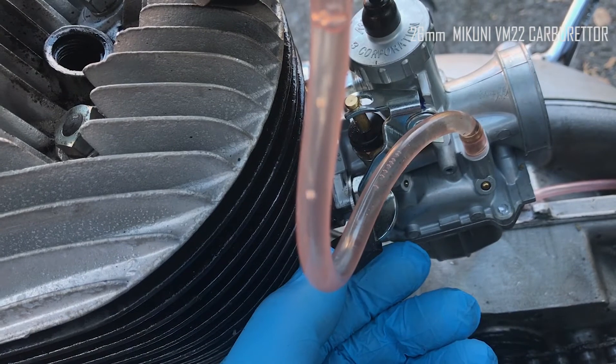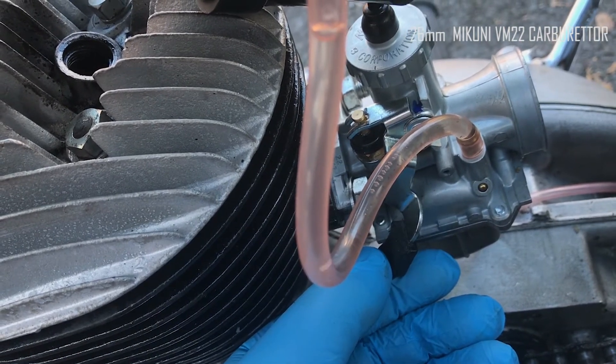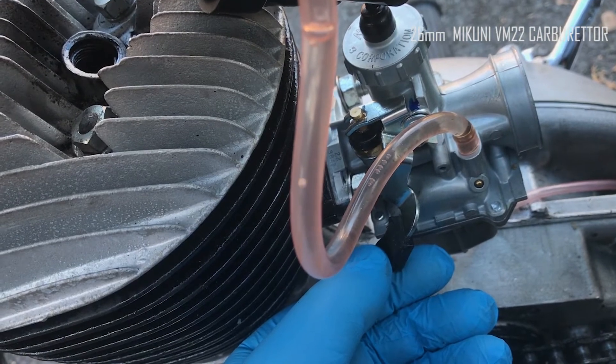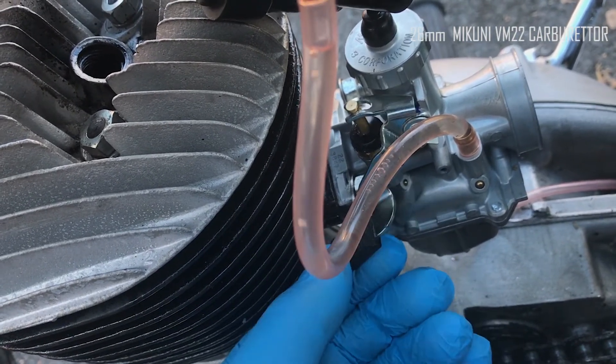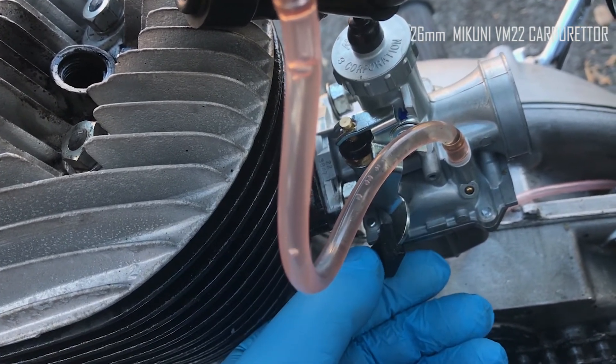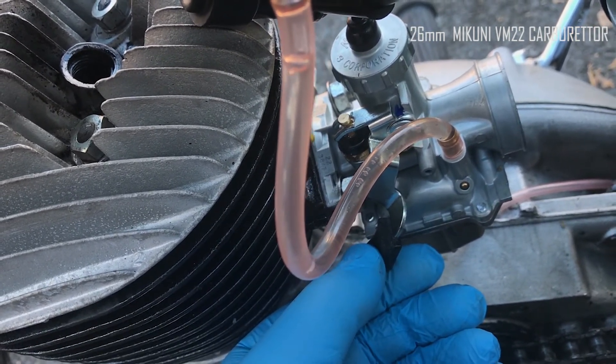The bike is fitted with a Boyer CDI. It's a 1965 single switch D7. I've just had an afternoon in the sun messing around at one of my garages.